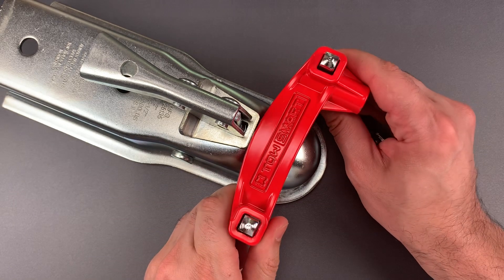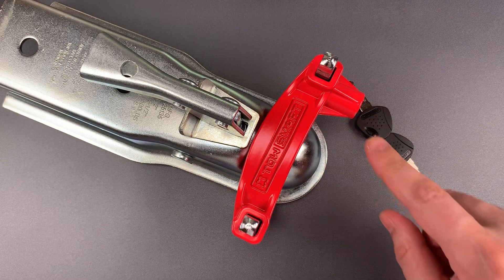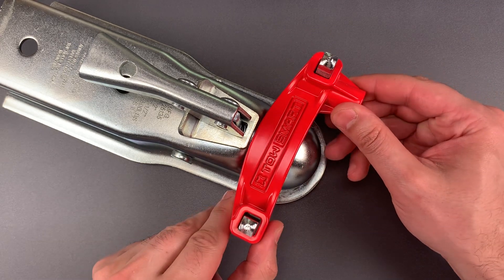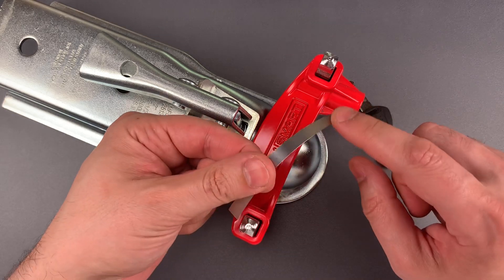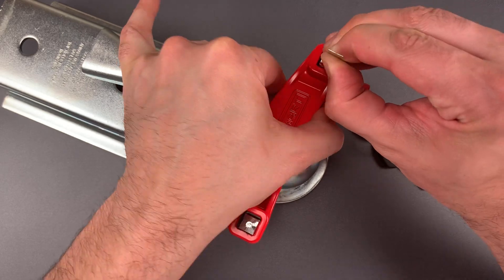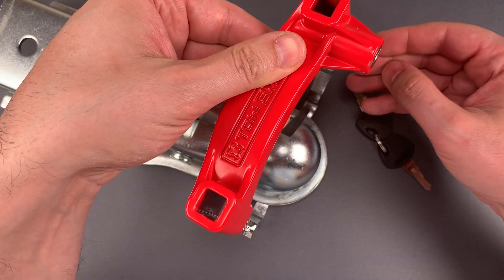But believe it or not, that is the hard way into this lock. All we have to do is slip a shim down into the locking mechanism, and this will come right open. I cut this out of some feeler gauge. I'm going to shove it down, lift up on the mechanism, and it comes right out.